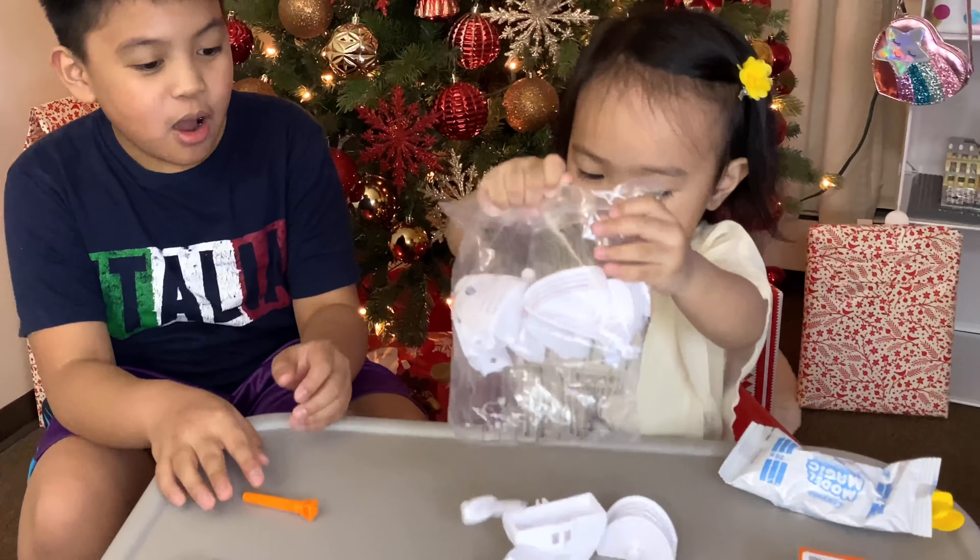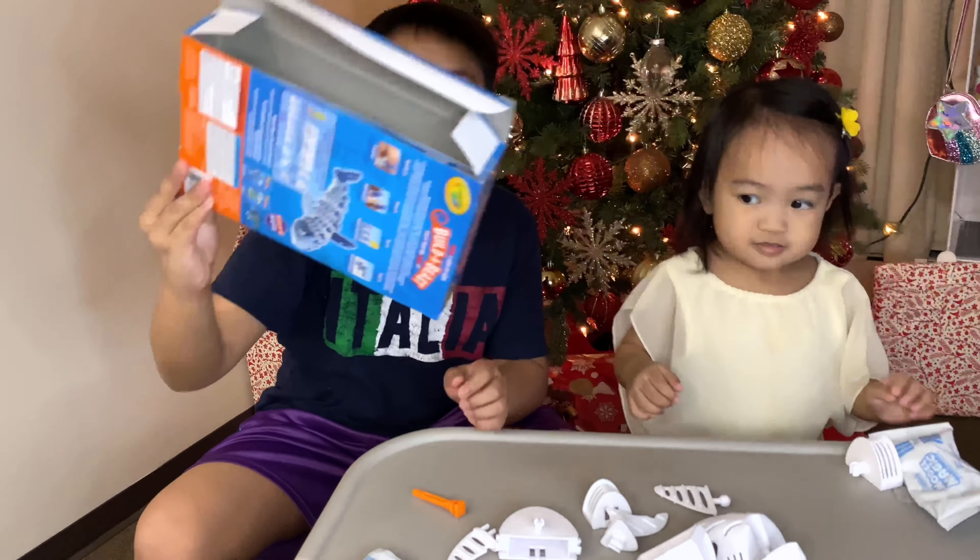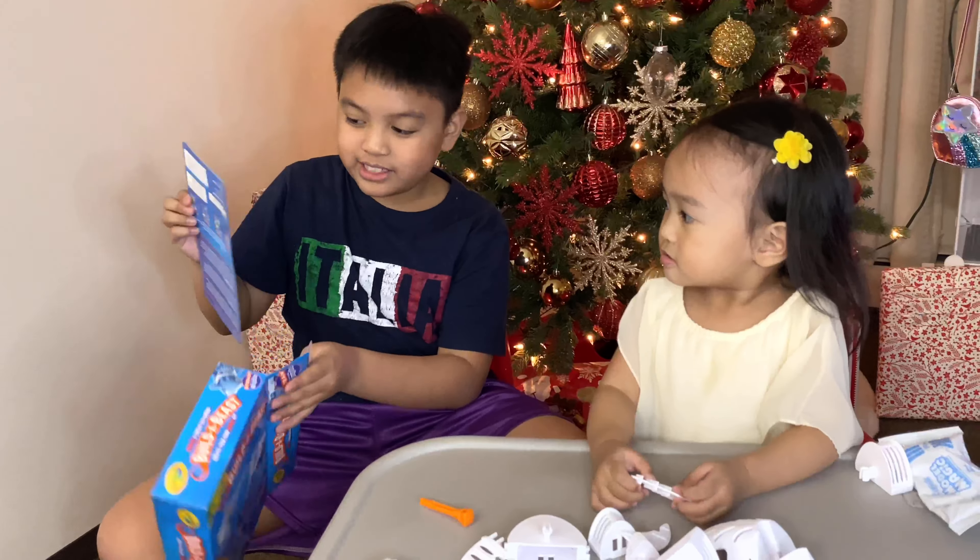Dump it! Whoa! Let's see if there are instructions! Oh! Ta-da!